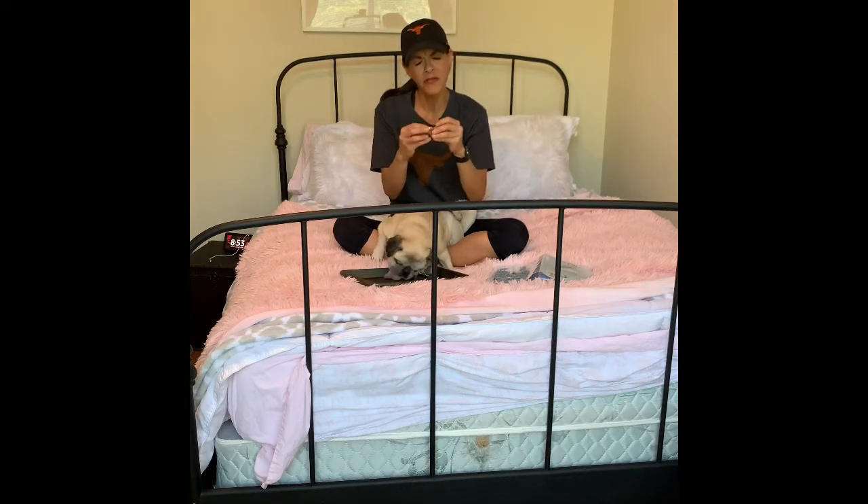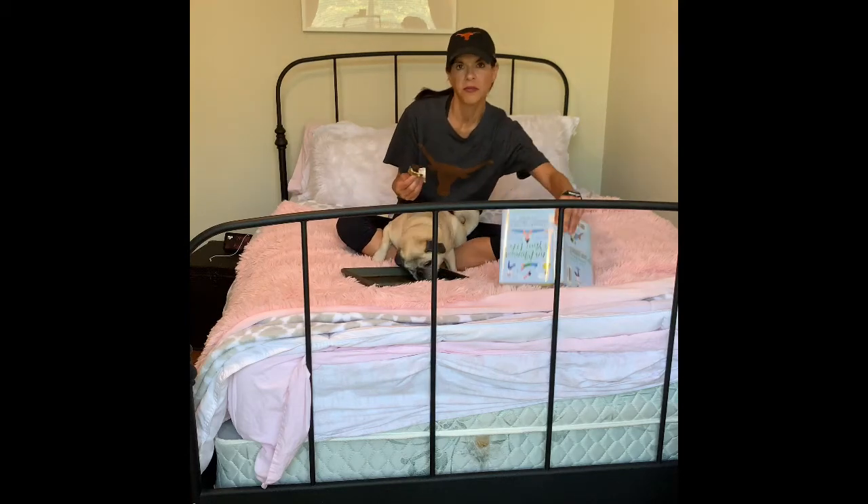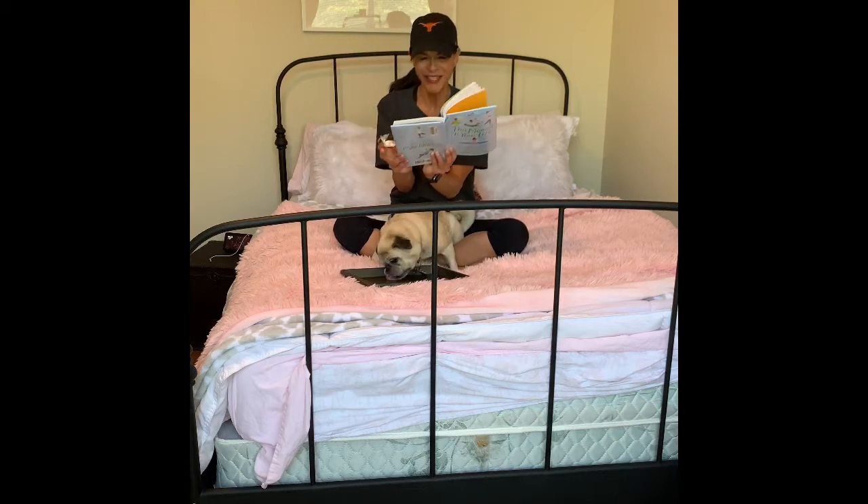I don't think I've ever done this — I usually gobble it up just like Yogi. Ms. Sanchez gave these out yesterday for teacher appreciation. Thank you, Ms. Sanchez.